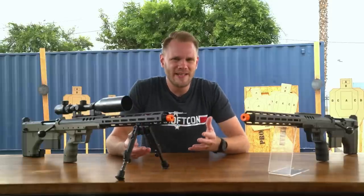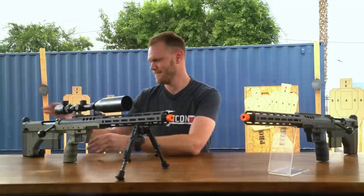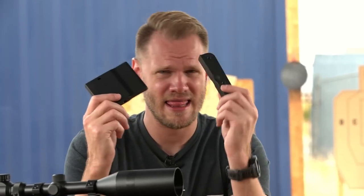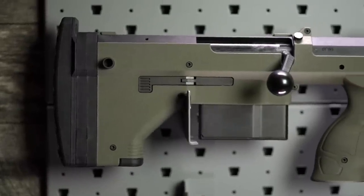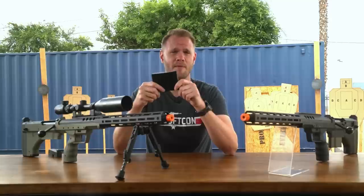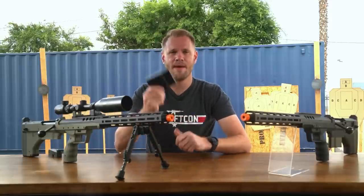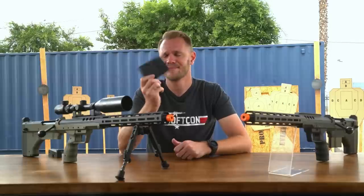And that brings us to really my only gripe with the whole thing — the magazine. It only holds 30 rounds. For reference, this is a VSR-10 mag, which holds 50 rounds. Why they couldn't fit more rounds in this is anyone's guess. Just have a few of these on you if you plan to field this. Spare mags are available right here on our website, but magazine pouches might be difficult to find — something to keep in mind.